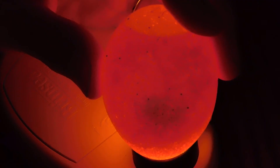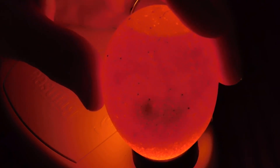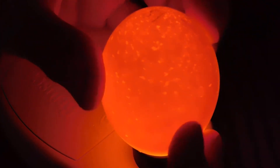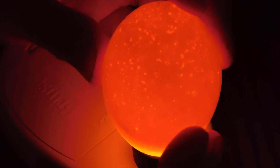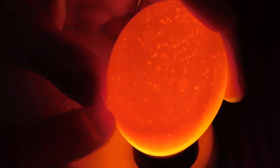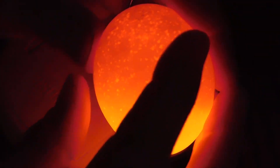Now we'll check out number seventeen. There you go - seventeen's alive and kicking, literally. Eighteen. Eighteen looks like it may have that fatal blood ring - just kind of see that outline of the vein, and I'm not seeing an embryo. But again, we'll leave it in there and check it next week.